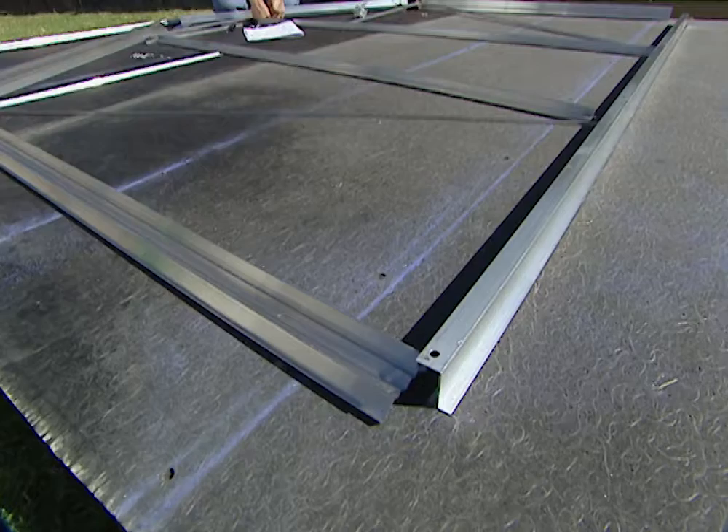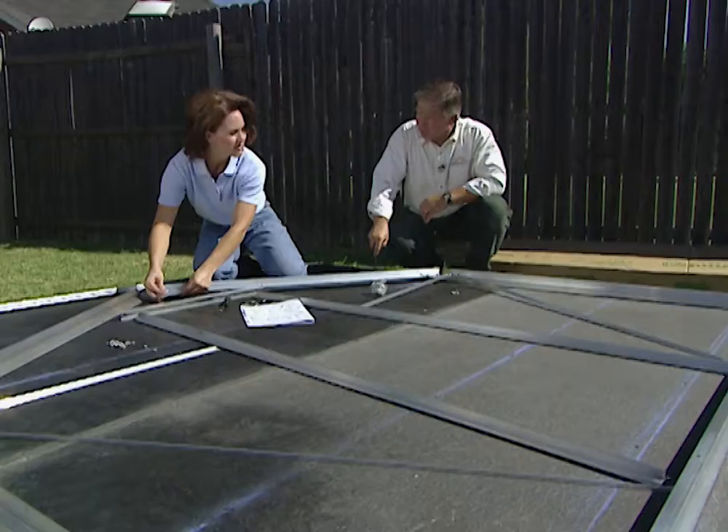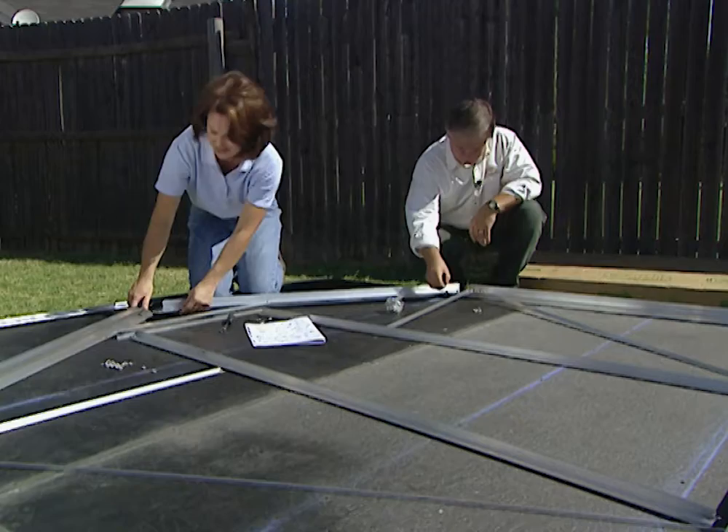We're working on the front gable of our greenhouse, and this is what was in package one. Craig, why would somebody want to build a greenhouse anyway? Well, first of all Teresa, it allows them to have a controlled growing environment. And secondly, depending on what zone you're in, if you're in the northern part of the country, it allows you to extend your growing season about six or eight weeks. And if you're in the southern part of the country, of course, you can grow year-round. Well, that makes it ideal for the hobbyists — they can continue growing all year. We're going to work on the front gable, and then from here we'll move to the back gable, and then we'll assemble the side walls and put it all together.